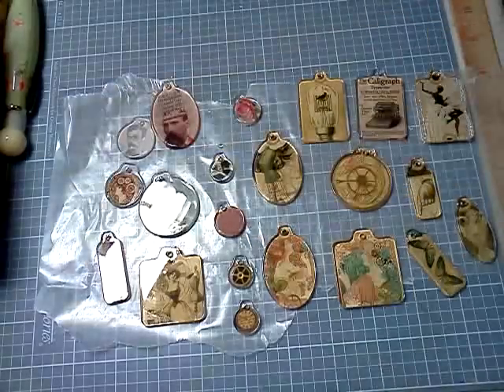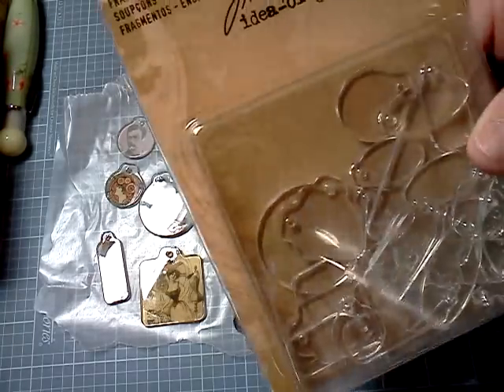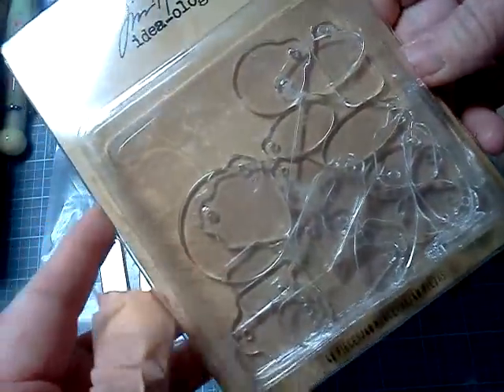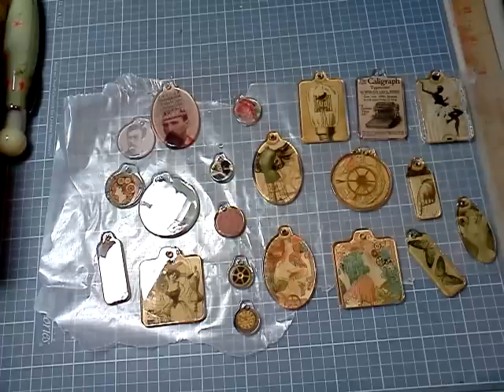Good evening. Sharon Hall, 50-30, and this will be a short video. I had been looking at these, I guess they're called Fragments by Tim Holtz, and then when they had their awesome sale at Joann's, I picked some up, and then they've just laid in my room.